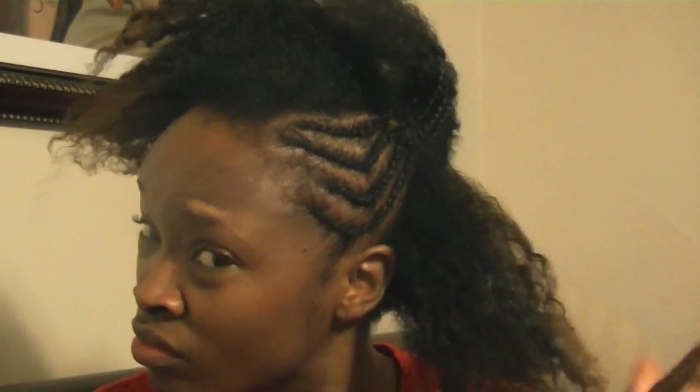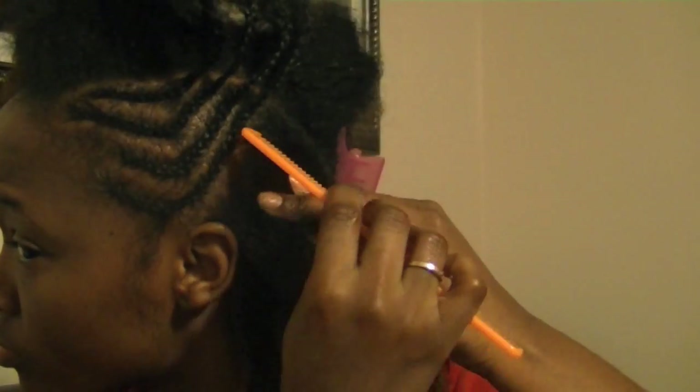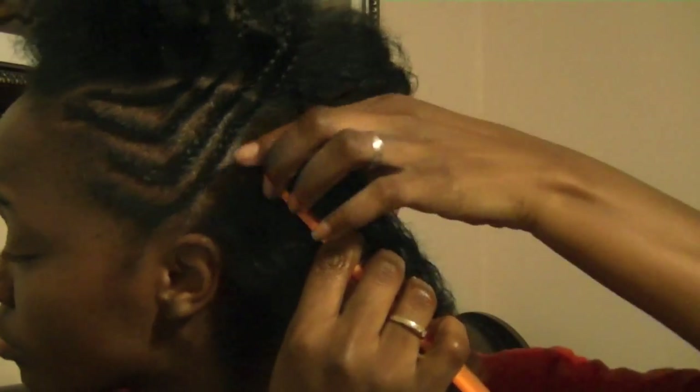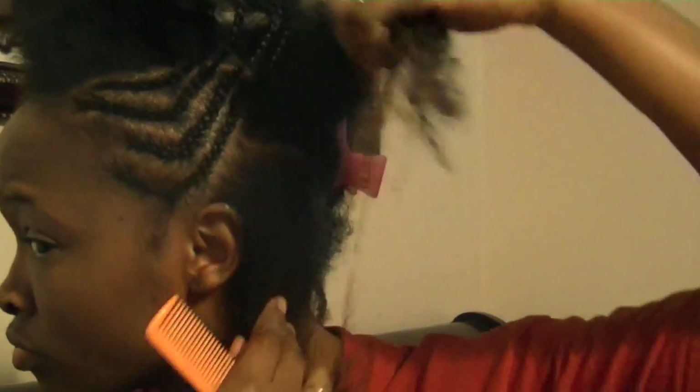Here I'm just adding moisturizer to the back. I really love this stuff because it's really soft on my hair and all that good stuff. Here I'm just gonna part the hair at an angle — I don't want them straight — and I'm just gonna speed it up here.